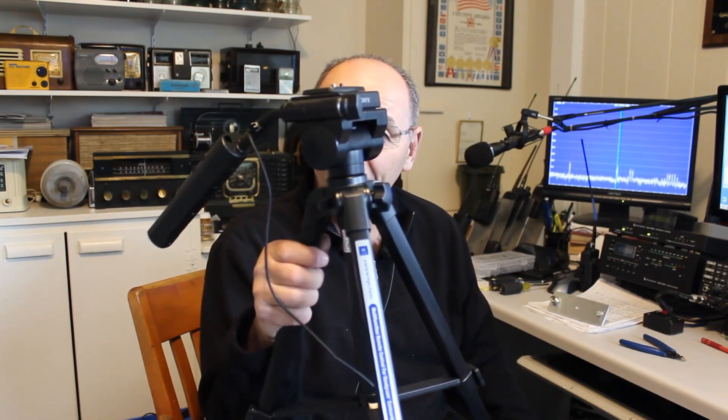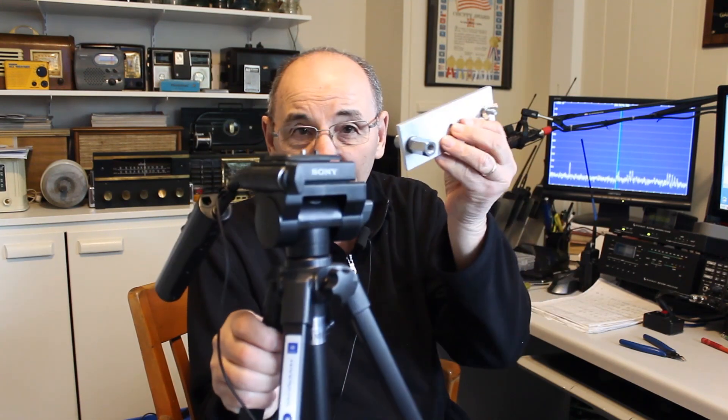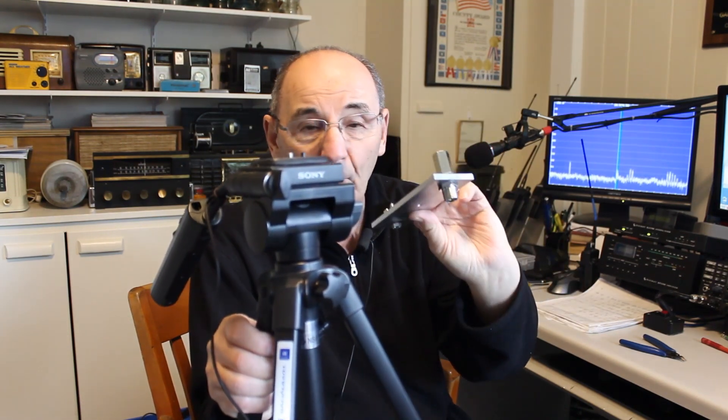Hi, I'm Gary KB9AIT with my partner Terry N9AOT — we are Wolf River Coils. Does anybody have one of these laying around? If you do, we've made a plate that'll allow you to put all our products on a regular tripod.